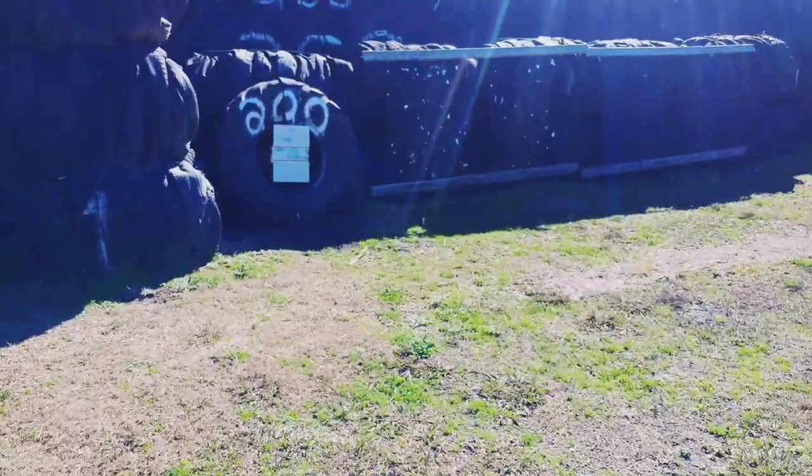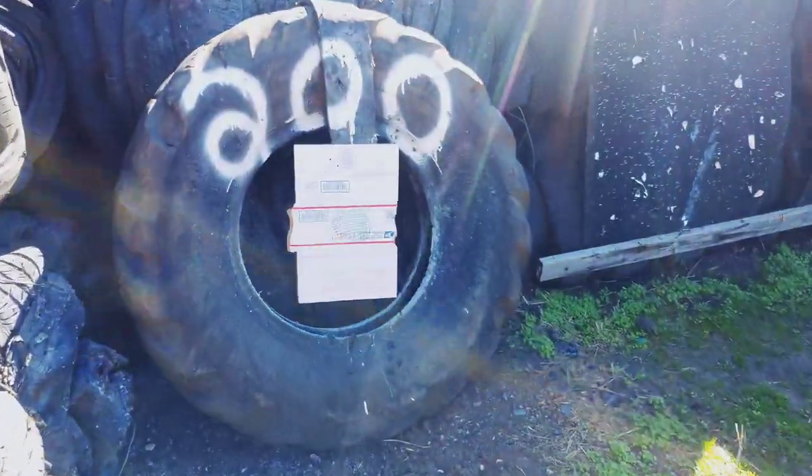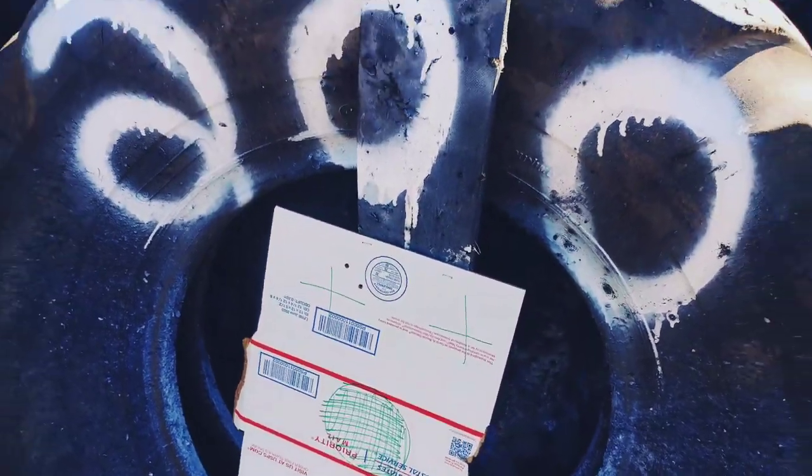Off to the 200. I at least hit it. There's the 200.